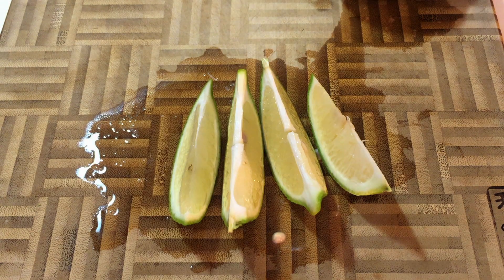With that out of the way, let's follow the scientific method. Step 1: Observation.